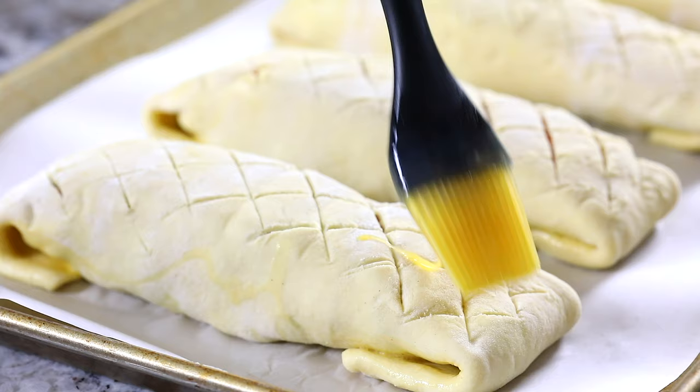Using a sharp knife, make some crosshatch slits on top of the salmon wellington and then generously brush it with some more egg wash.